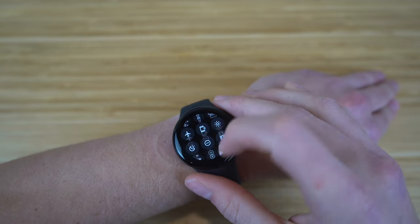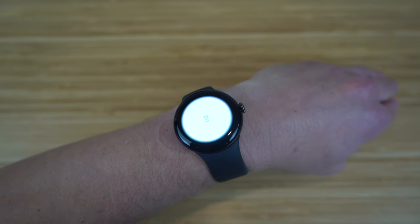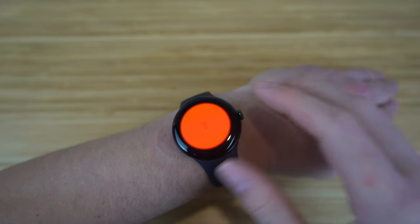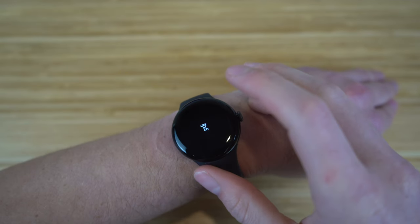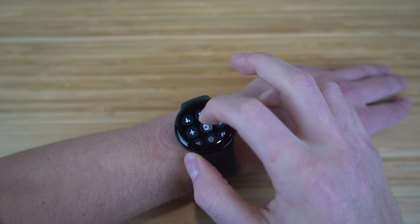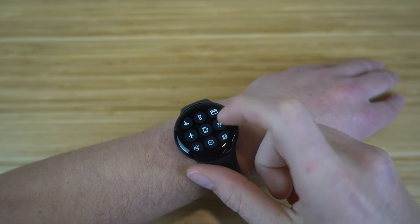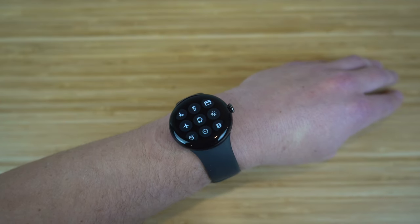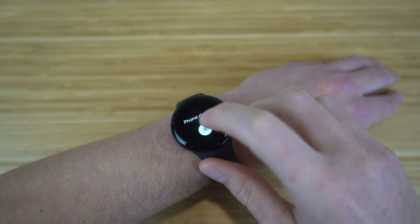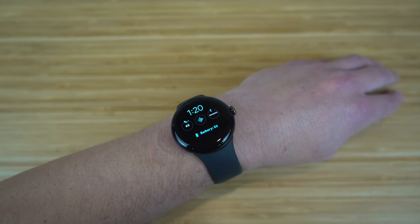Next in the control center is the flashlight — click it and the Pixel Watch screen brightens to act as a flashlight. Click again and it turns red, and click once more to shut it off. We also have Google Pay, airplane mode to enable during flights, and a 'Find My Phone' icon that causes your phone to start ringing and vibrating so you can locate it. I just clicked it and you can hear the loud sound coming from the phone.